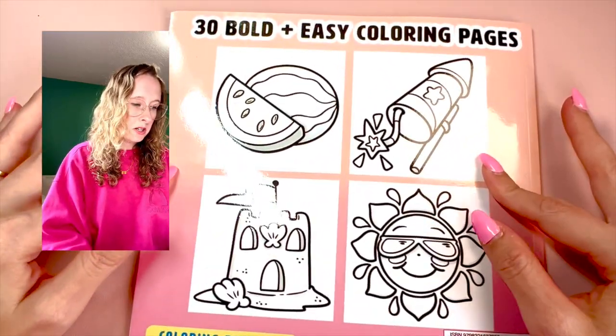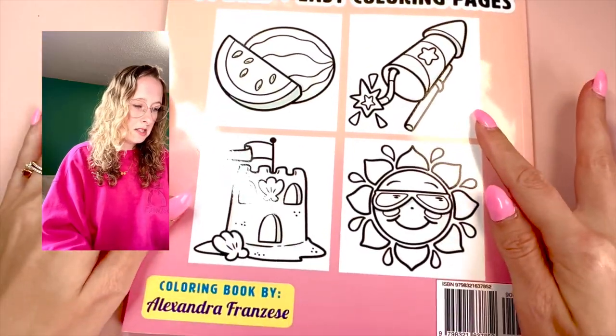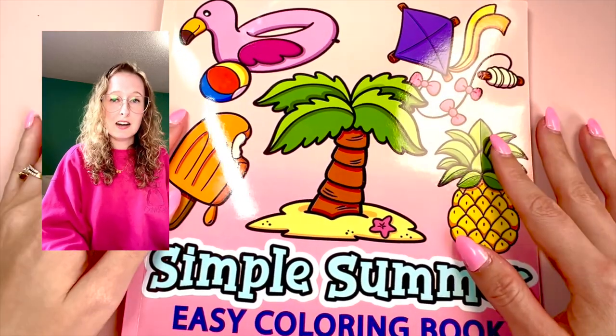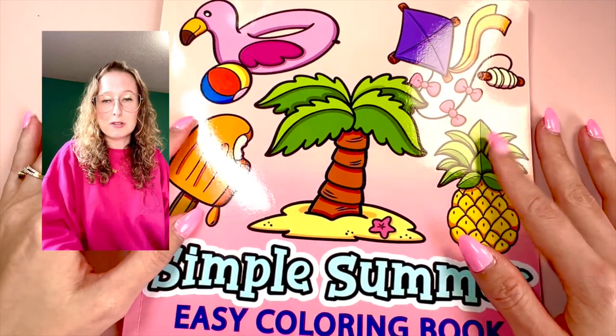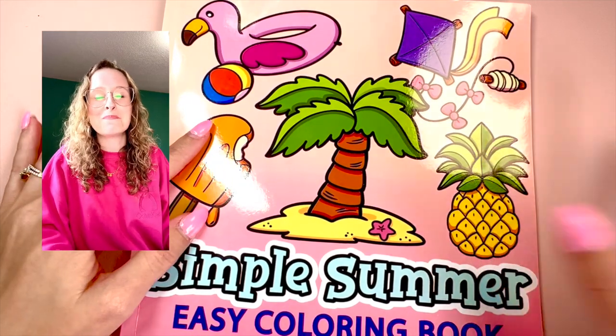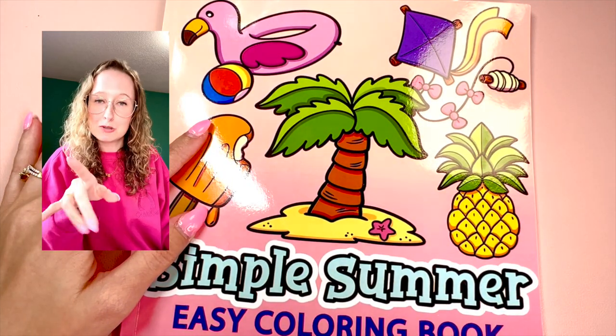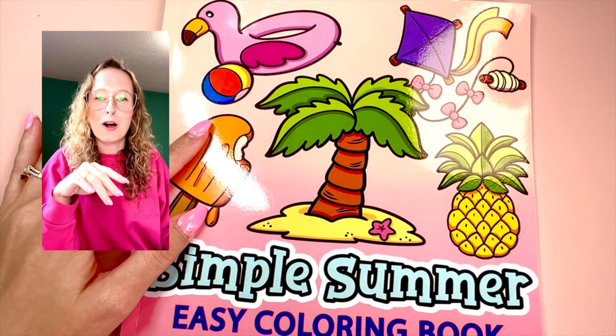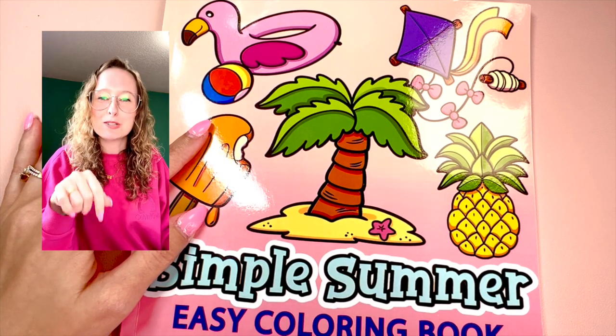This is the back of the book — super cute, 30 images — and the front of the book again. So that's it. Thank you guys so much for watching. This one went by really quick. Remember to subscribe to my channel and all my other social media — follow me. Thank you guys so much for watching.